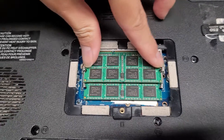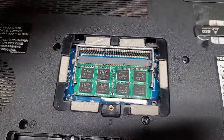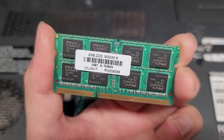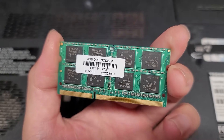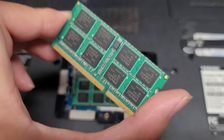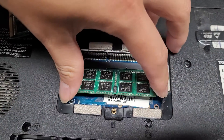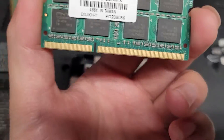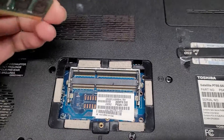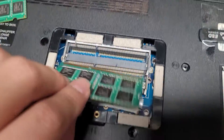Just pull these two tabs to the side. I believe this RAM was upgraded at some point. This is DDR3 RAM. They don't show the speed here, so I'm not sure what type of RAM this is. Let's pop this one out and see if it shows the same thing. All I know is it's DDR3 RAM. This RAM is super easy to get to, so you could easily check your RAM and see what it uses.